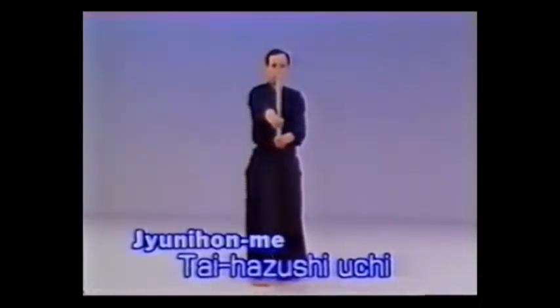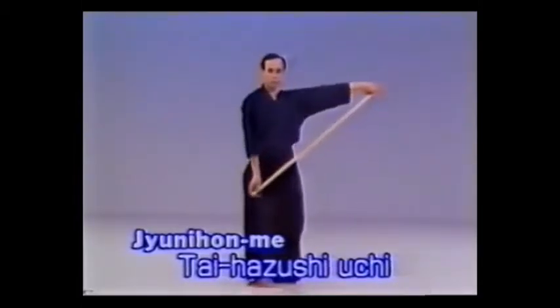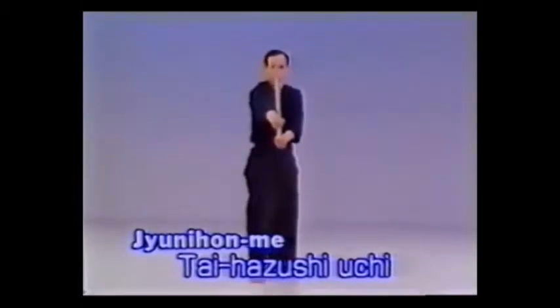12-Hon-Me Kai-Hazushi-Uchi. Evade your opponent's attack to the center of your head by stepping back and strike his tachi down to the right.